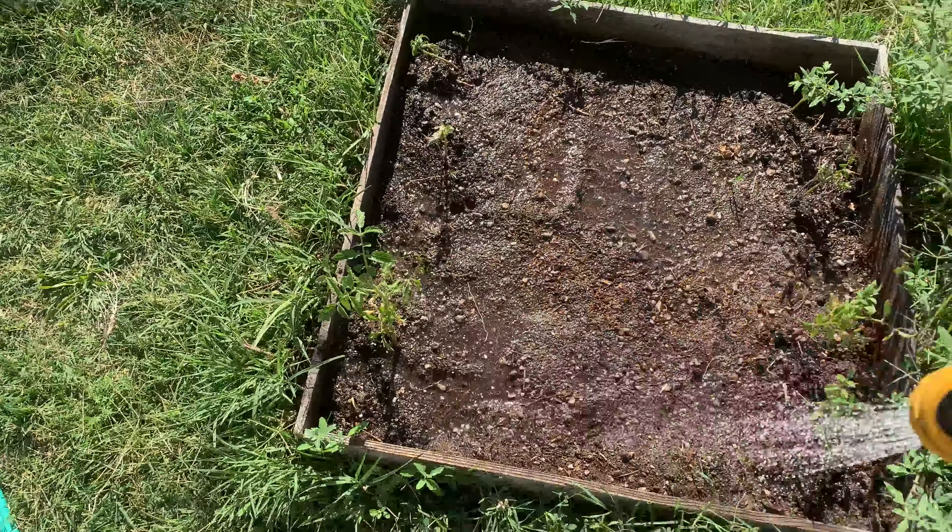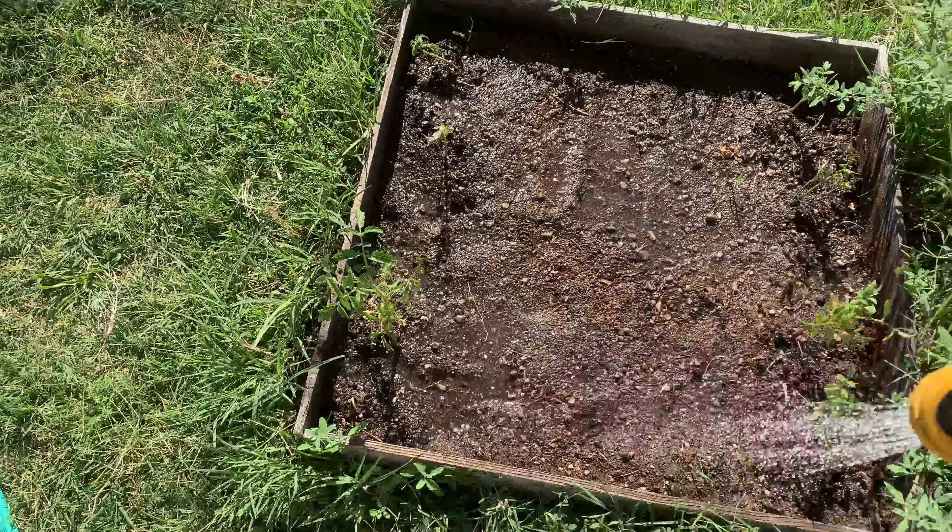I better turn on the water first. Let's try that again. There we go. I'm not sure how much water to put down. Some of it's soaking in pretty good.